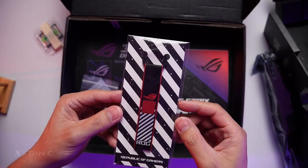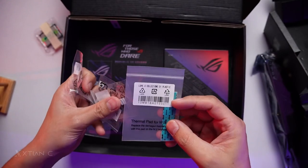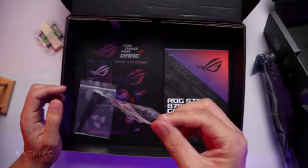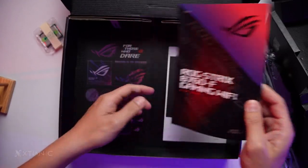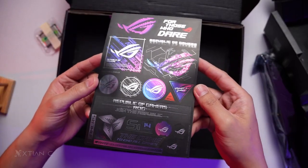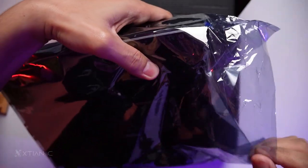First is the ROG keychain, two SATA cables, some extras like the thermal pad for the M.2, additional padding for the M.2, and additional Q-latch mechanism for the M.2. Documentation and manual are included, along with some ROG stickers. Let's now check the motherboard.